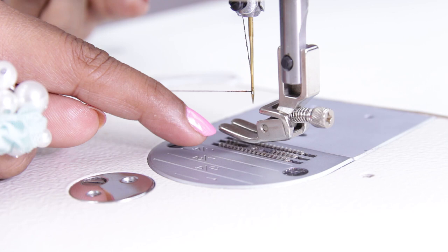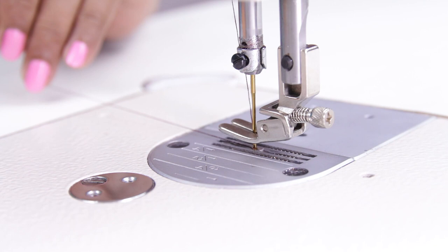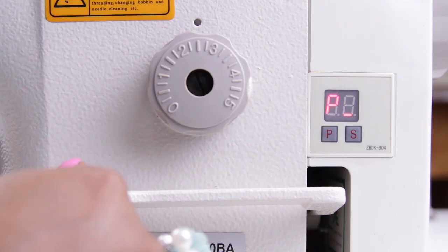Now before starting to sew, you need to get the bobbin thread up. To do that, hold the upper thread in one hand, rotate the hand wheel towards you until the lower thread comes up. Now you can see the bobbin thread has come up — pull it and put both threads behind. Now you are ready to start sewing.